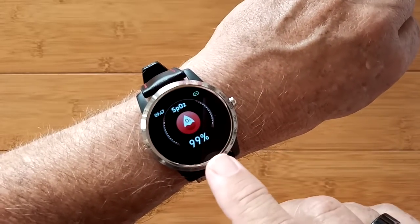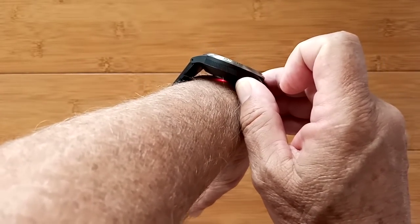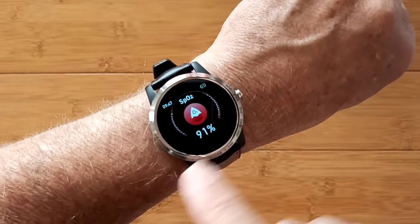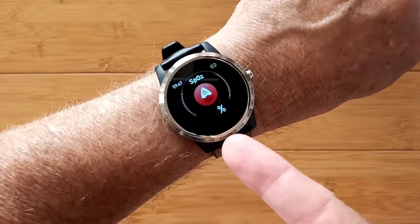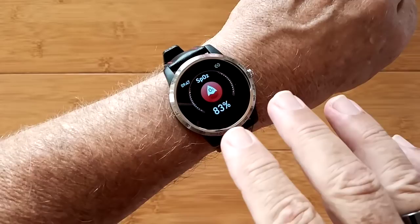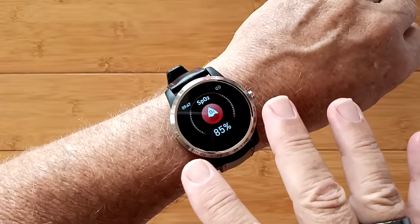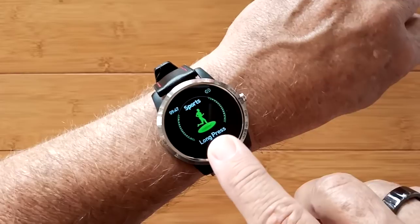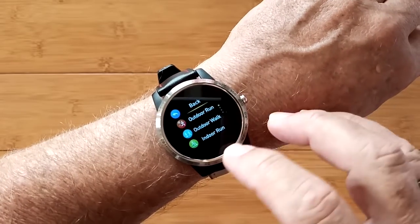Blood oxygen coming in here — it's using the red diode, which is the highest accuracy. When you can get a watch that uses red diodes for blood oxygen, that's a good thing. You see how it dropped as I moved it around — that's because I jiggled it and it's not getting a good connection. But blood oxygen comes into play a lot with this one when you go into the scientific sleep, and your sleep apnea readings all come from that.